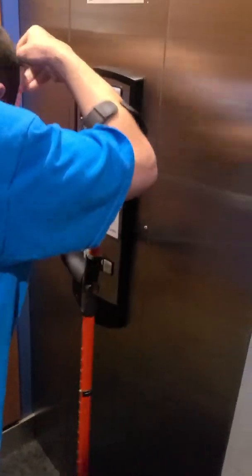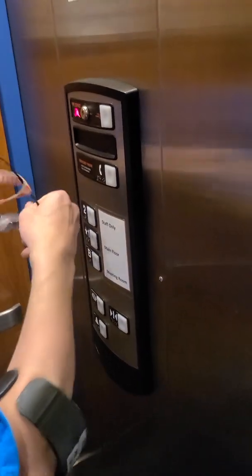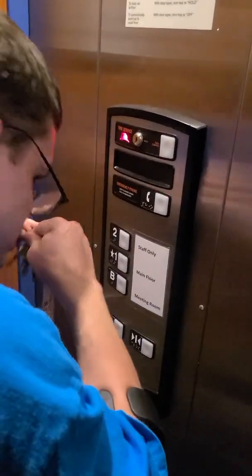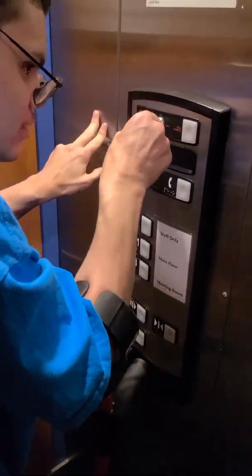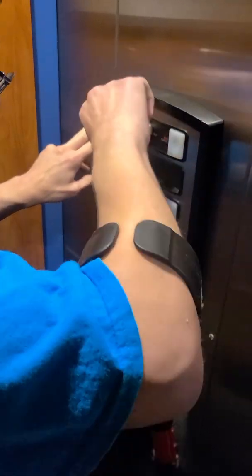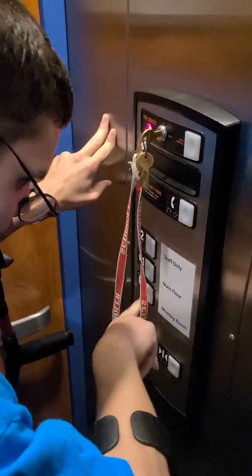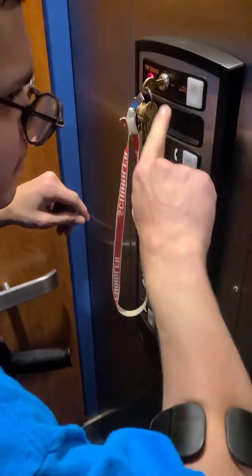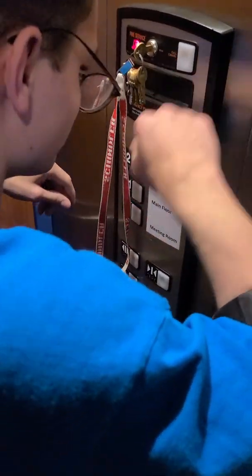Fire pad is lit up. We're going to take the AS100 key and turn it to on. Now the elevator is in fire service mode. We're going to go to the basement — call cancel, didn't want to go.